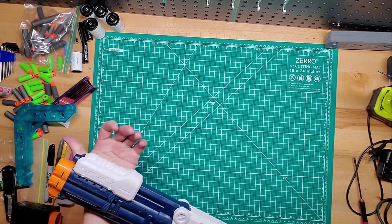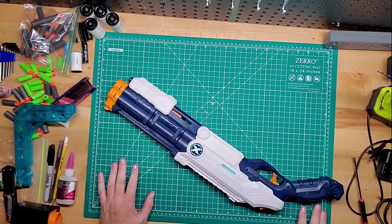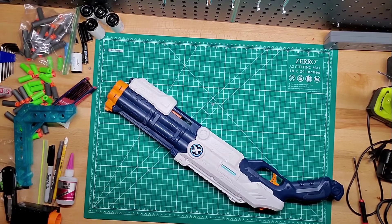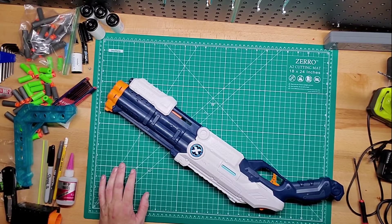So yeah, this is the X-Shot Vigilante guys. If you have any questions let me know in the comments below. Please like, share, and subscribe, and I'll see you guys in the next one. Bye.